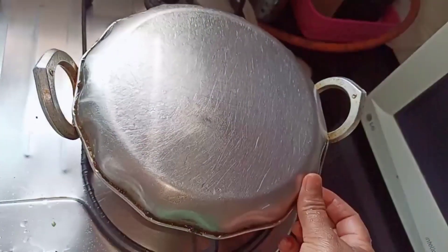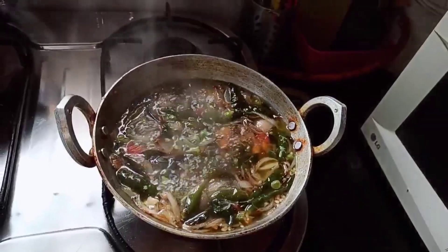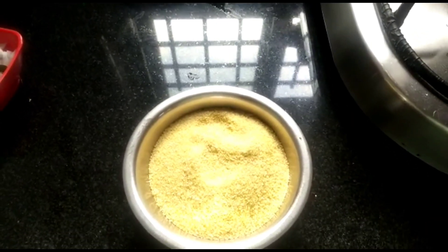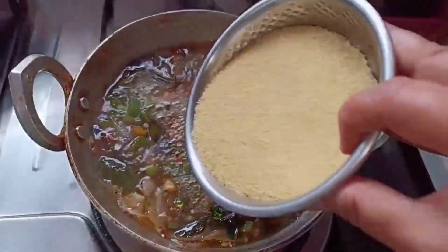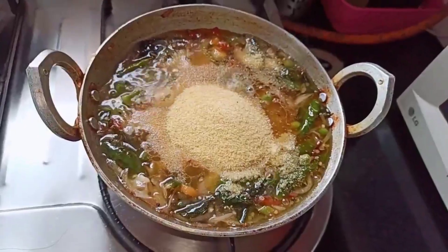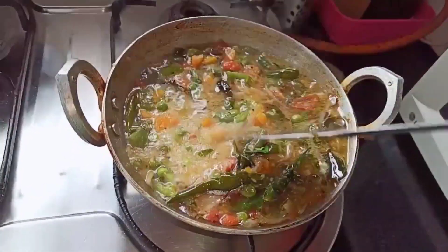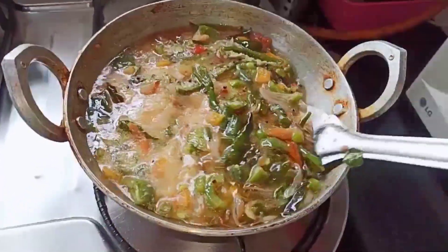Cover with a lid. Once you get the bubbles, take off the lid. Here I have one cup of Panchi rava — this is how it looks. Once you get the bubbles, add one cup of rava, keeping the flame on low. The ratio is one to two — for one cup of rava, add two cups of water.